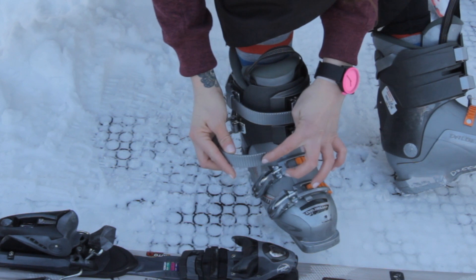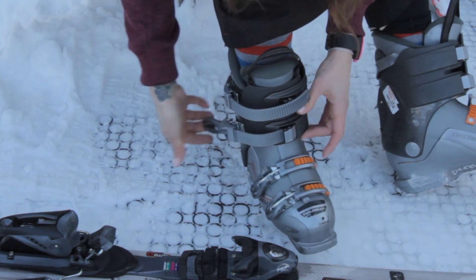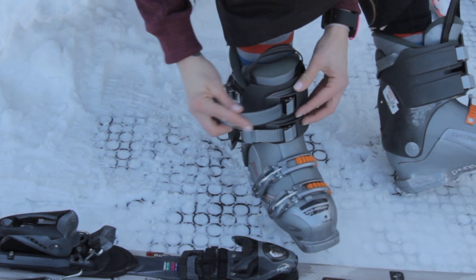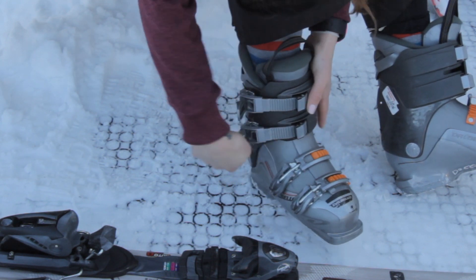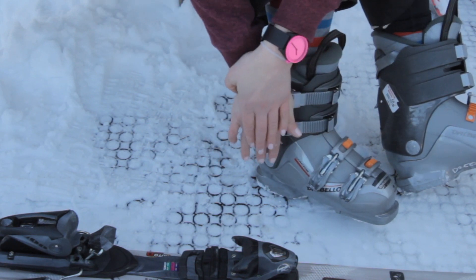Next, we take this ratchet strap, slide it in here, lift this up — we're going to do the top one as well. Then we're just going to push this back and lock it into place.